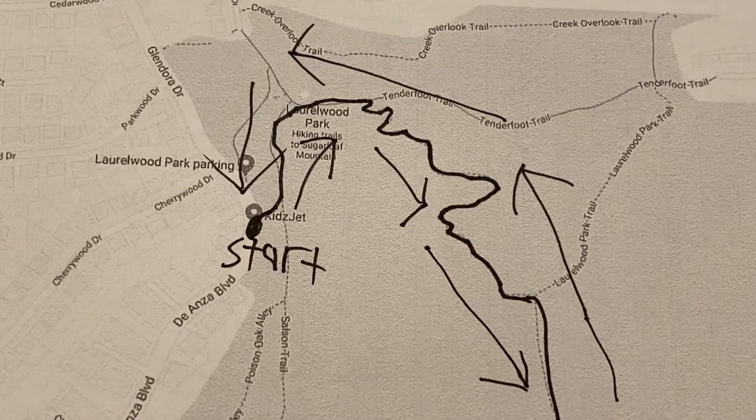Laurelwood/Sugarloaf Park is a park in San Mateo that's good for families. The recommended hike is about two miles round trip. Parking is easy — park on the entrance at De Anza Boulevard. Walk on the paved path past the playground. Look for the amphitheater trail on the right, then go straight.